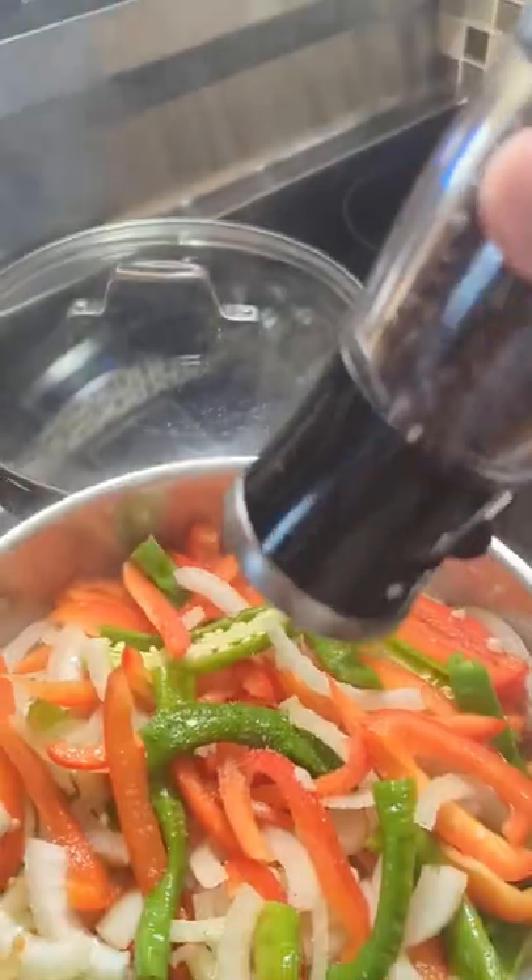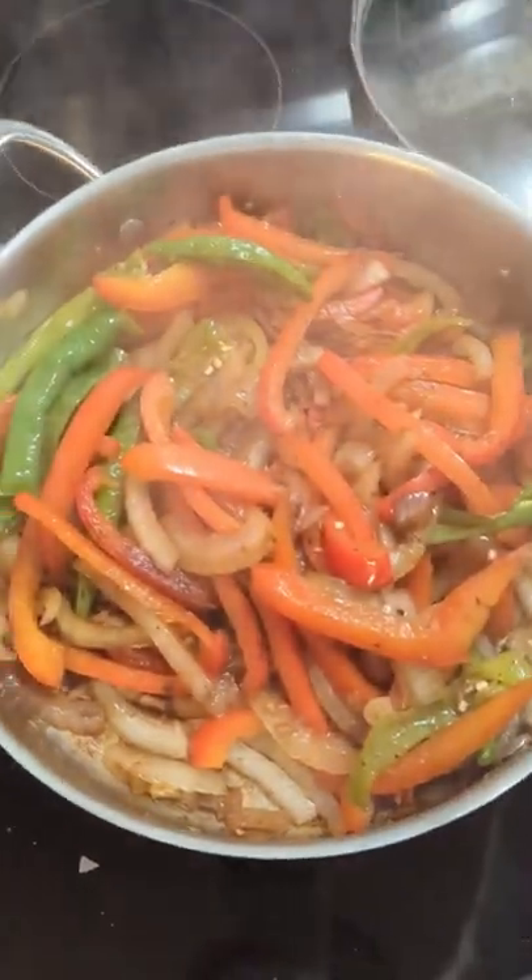Flip them around. Salt, pepper, little oregano, a dash of water, throw on the lid, braise 10 minutes.